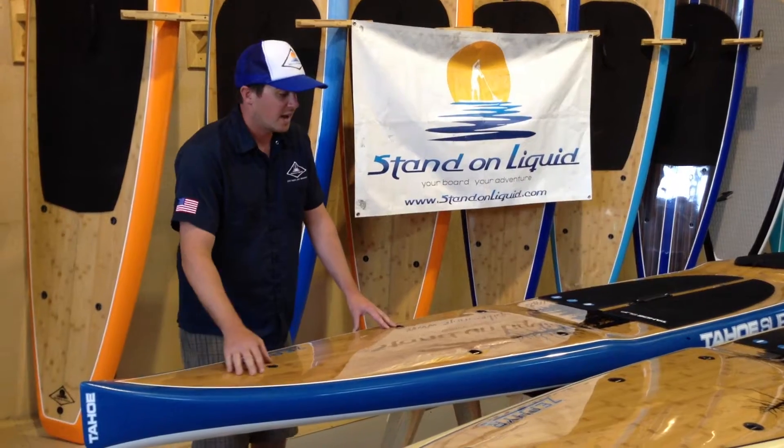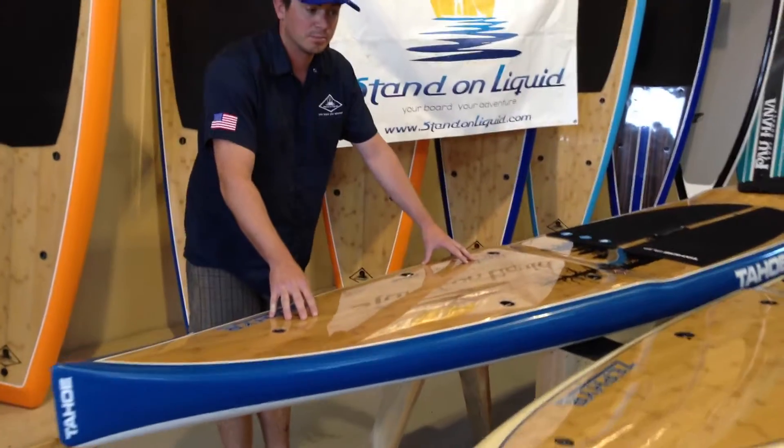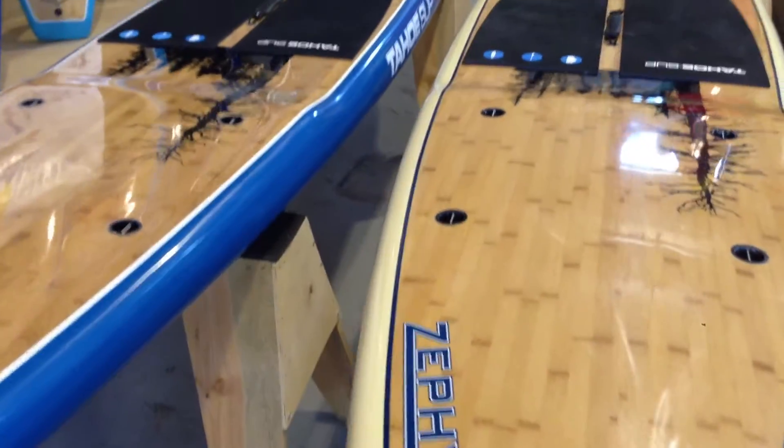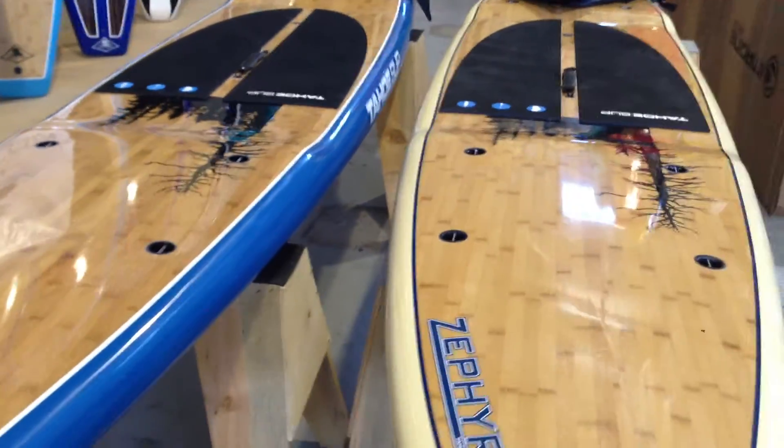Both boards have this inlaid wood here. It's a really sharp, caramel bamboo color that's sure to hold up over a long period of time.